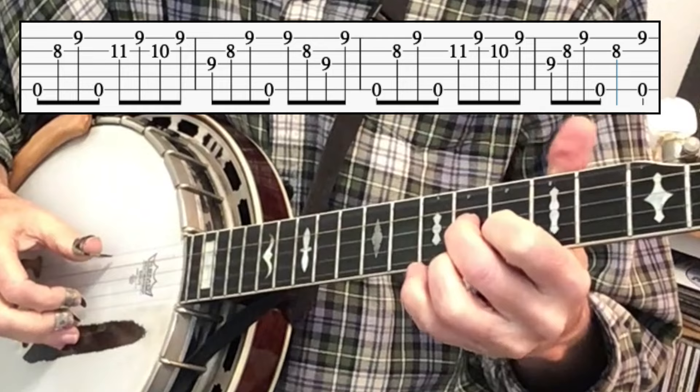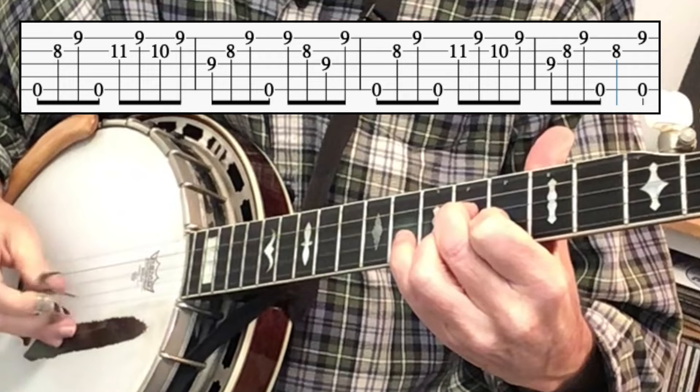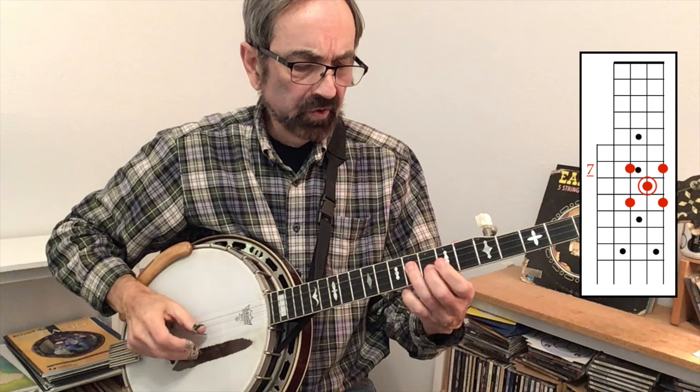Here's me now playing the second section of Cumberland Gap from Earl Scruggs' version. Some people aren't aware that this E minor shape is actually three notes out of a very simple pentatonic scale right here at the seventh fret.